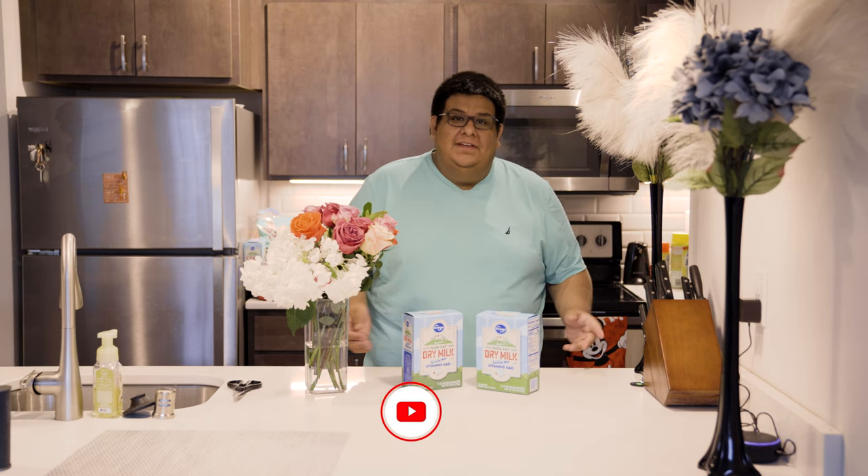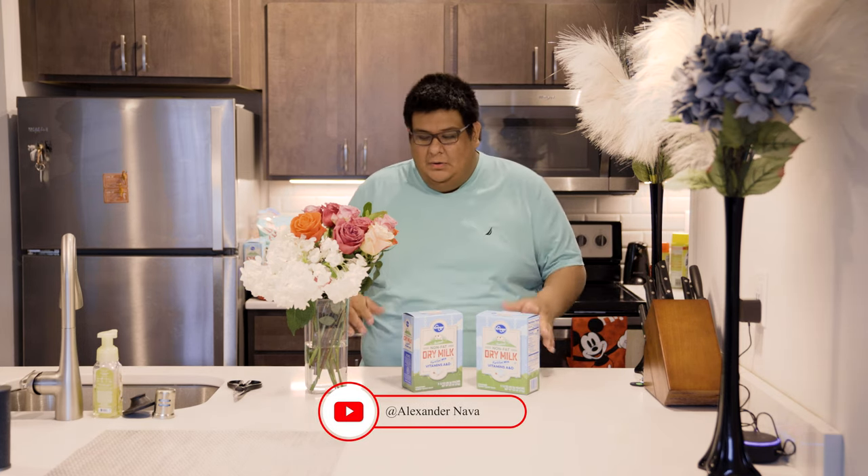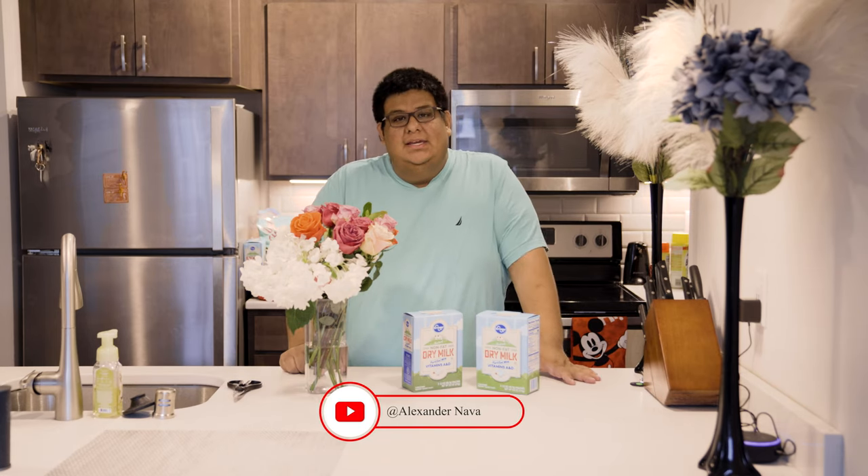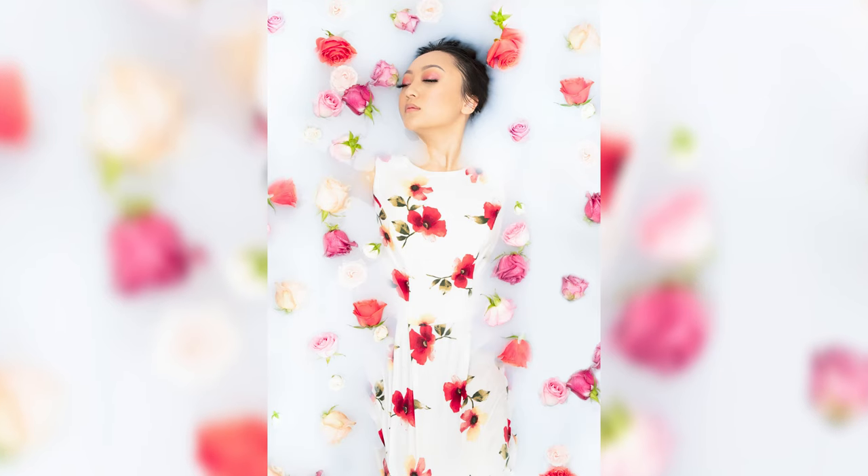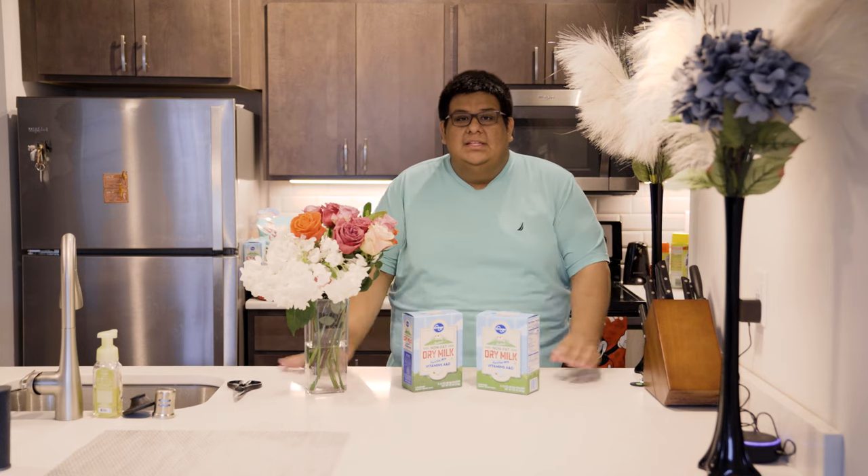What's up guys, Alexander Nava here back with another video. Today we're gonna be doing a milk bath photography shoot with my friend Ying Yi.